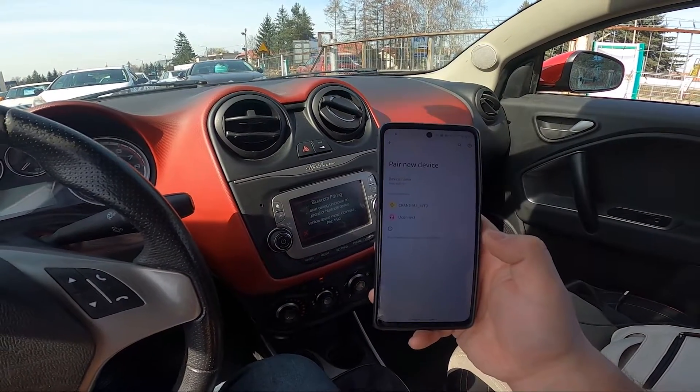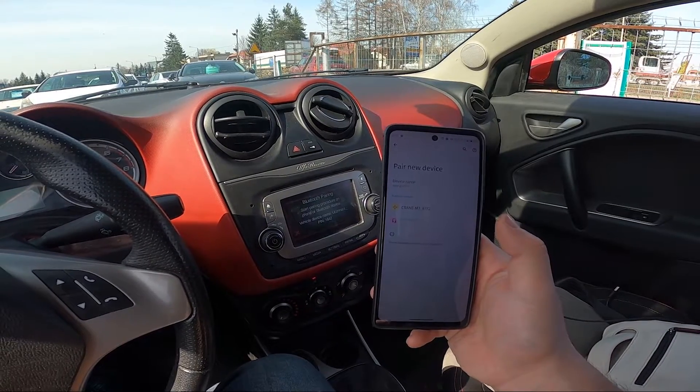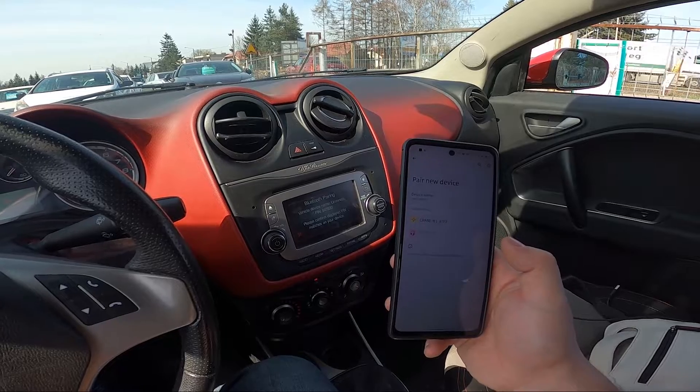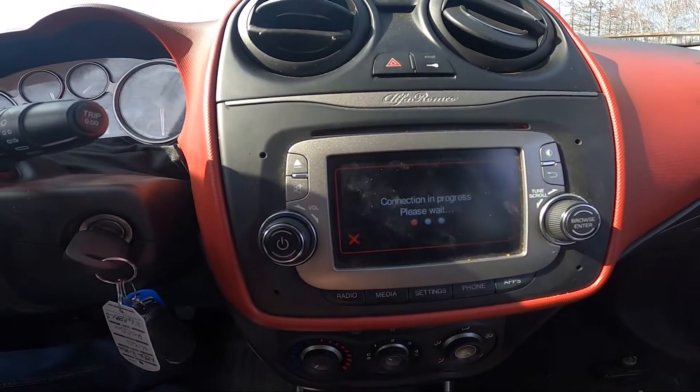Pair a new device and select Uconnect. Confirm. Confirm, and it's done.